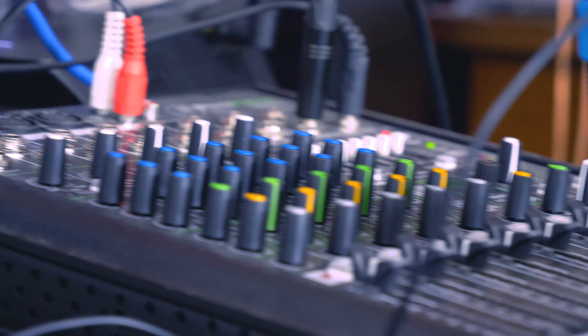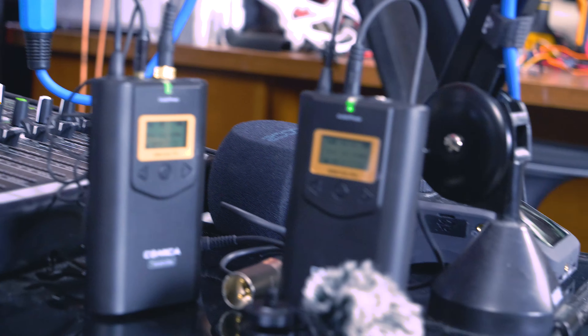The sound quality you're getting here is definitely usable and more than suitable as an emergency backup — and you should always record your sound in at least two places. So I would recommend this system for that purpose.